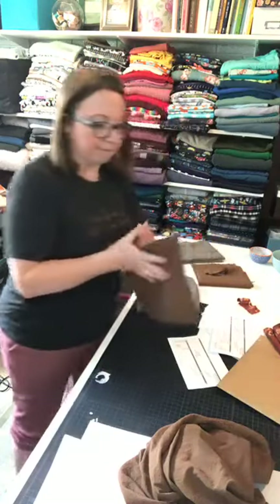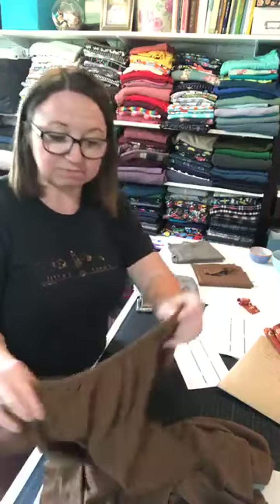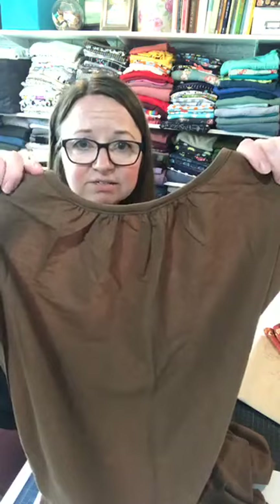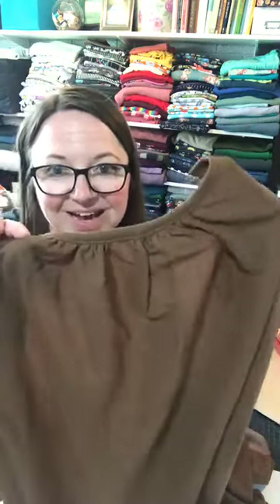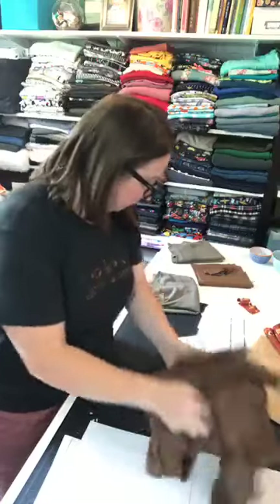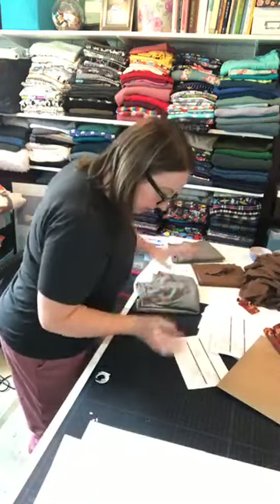I'm going to share a sneak peek of a hack I have for this fabric later in the week. Look at this — I did a gathered front, and this is going to be a great option. I'm really excited about this. That's the pylos from Surge.